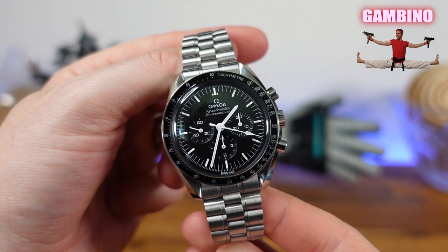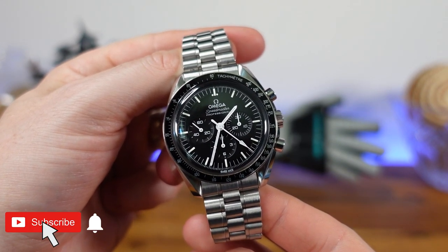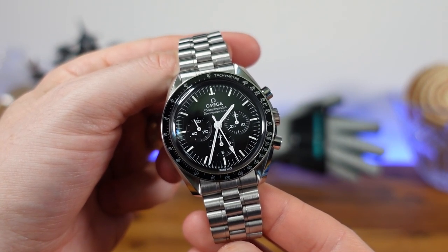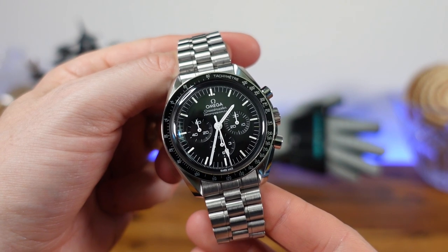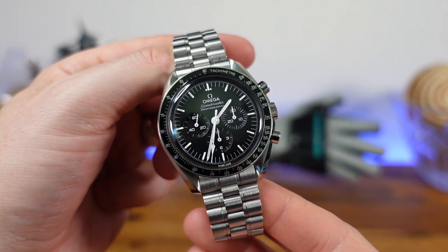What's up guys, I'm James and welcome back to The Great Gambino Watch Reviews. I have owned my Omega Speedmaster for over a year and I have finally made a noticeable scratch in the hesalite. For the sake of this YouTube channel, I am going to take you through the steps of removing scratches with a product called Polywatch.